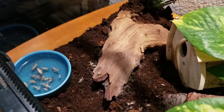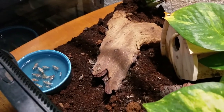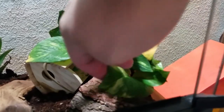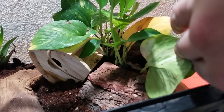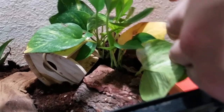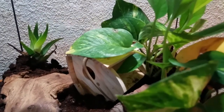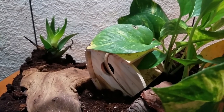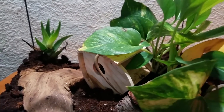He does have this water dish with a bunch of dead and dying crickets. Started off with just him and this little log right there. He shed, so he's growing. He definitely likes this little birdhouse I got from Walmart — he can go into it from the sides and the front, and he likes the foliage in there, so he really likes to hang out.